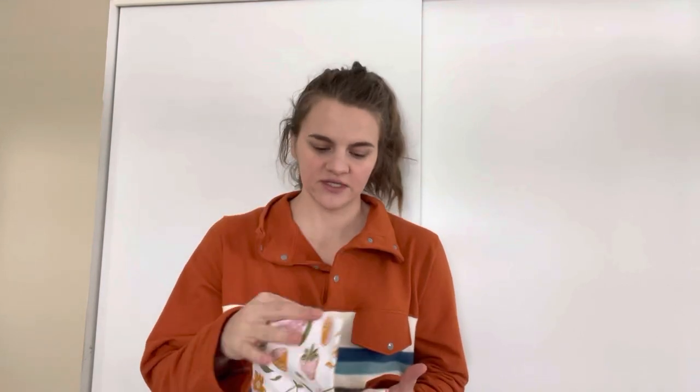Hi everyone, Becca here and welcome back to my channel. Today I'm going to be walking you through a tutorial of how to make paperless paper towels. We're just going to take some fabric, go around the edges and finish those up to keep them from fraying, and we'll have some nice reusable paper towels.